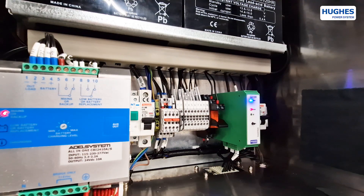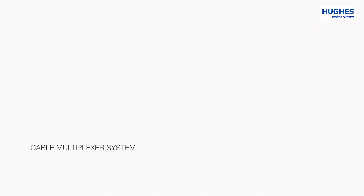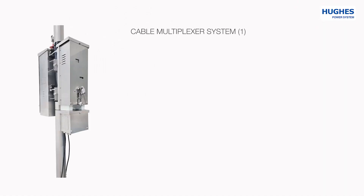Hughes Grounding System Theft Alarm is in high demand in regions with a high number of copper cable thefts.